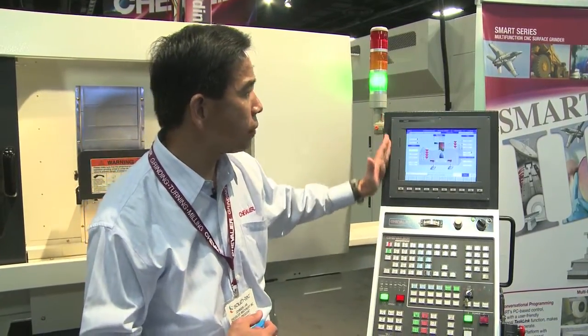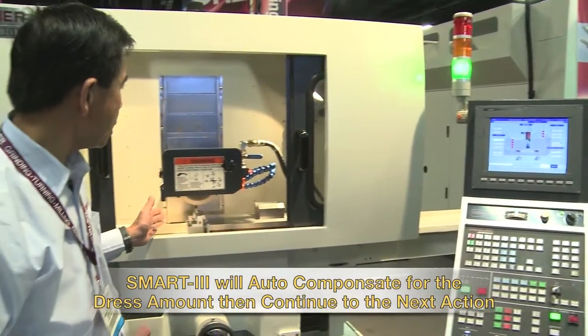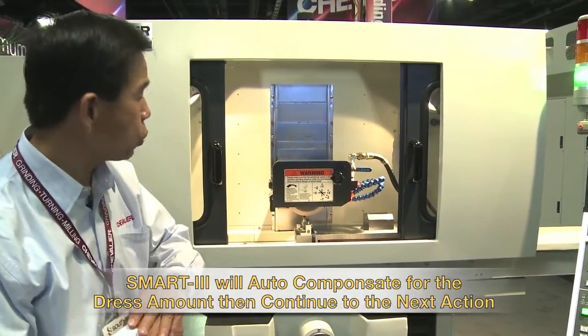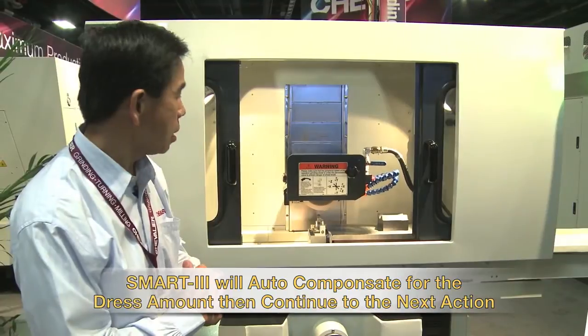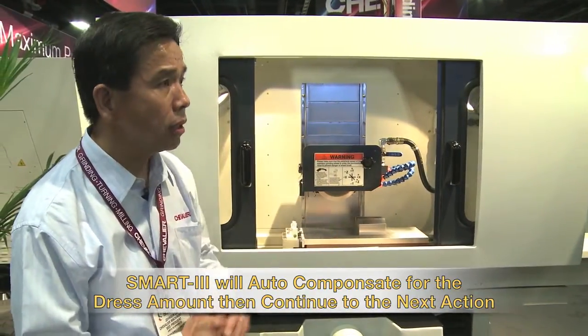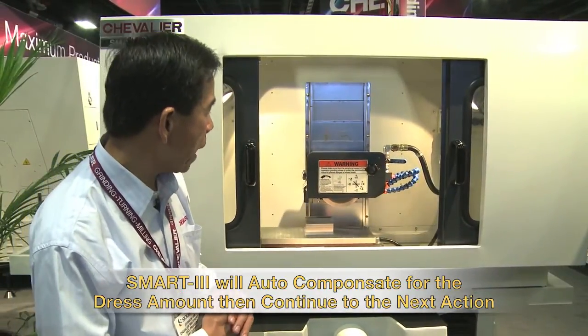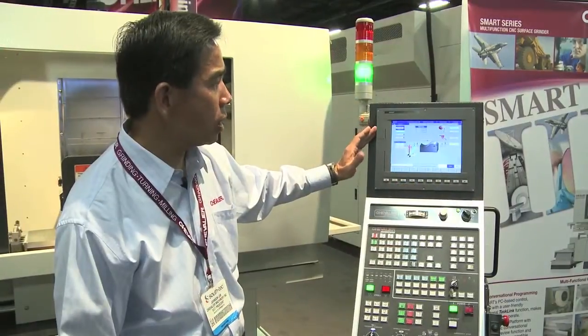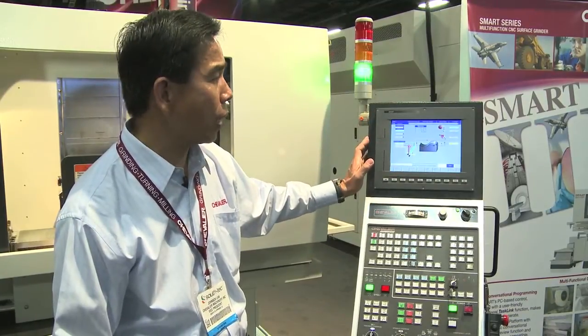Not just CNC profile dressing, but you can also CNC profile the workpiece. Very easy and simple in a few pages of the conversational graphic program. Right now you can see it's doing profile grinding with a single-point diamond dresser. After the dressing, the wheel will go back to the working area to do the profile grinding.